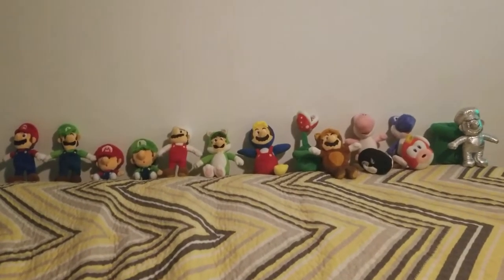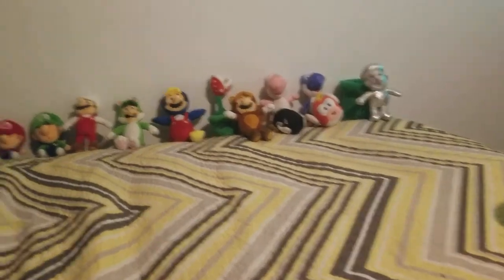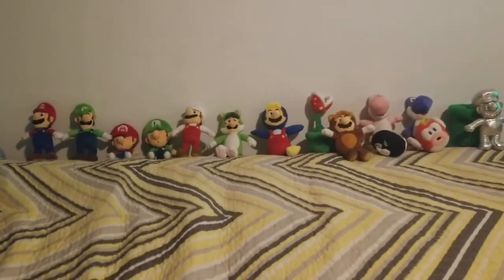Hello everybody! Today I'm going to show you all my World of Nintendo plushes — it's a lot, a lot, a lot. I had to make another row of how much there is. So let's get started.